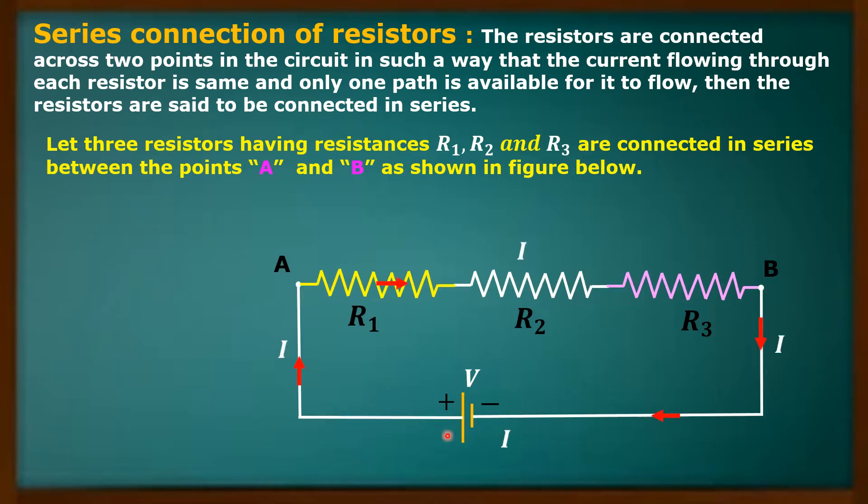Here I am showing the direction of the conventional current. The direction of the conventional current is always from positive to negative. Actually, electrons flow in the reverse direction, but in general we use the conventional current direction only, which is from plus to minus.